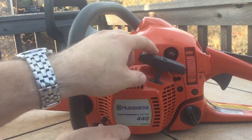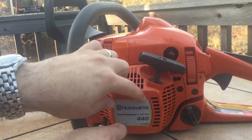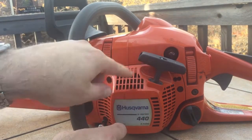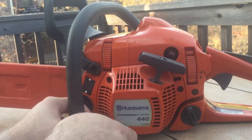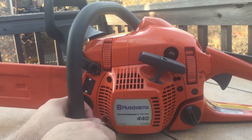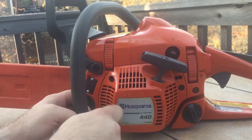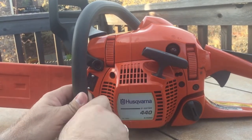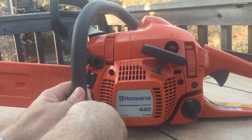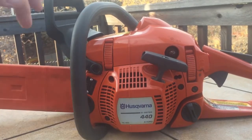When I tried to pull-start it, the recoil string mechanism was coming off the crankshaft, so it wasn't starting easily at all. But that aside, the thing now runs great. Super happy with my $20 purchase and the $7 screws I bought. It's amazing what a little regular maintenance and TLC will do.